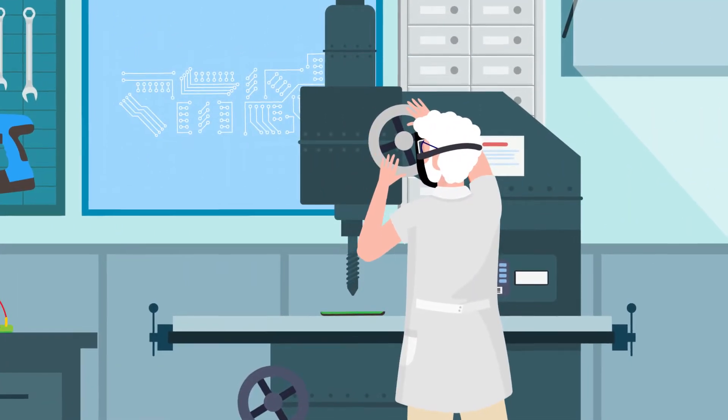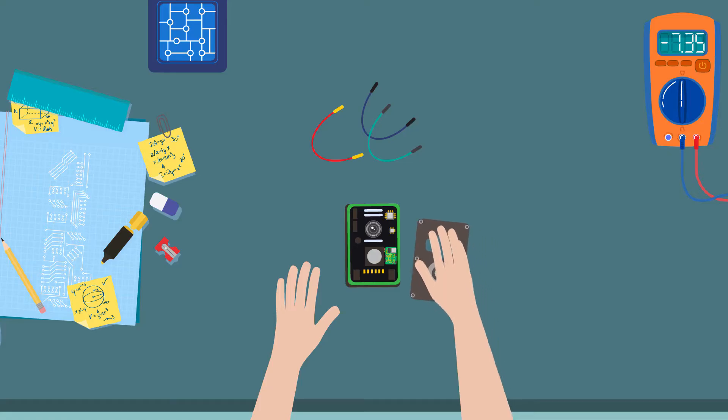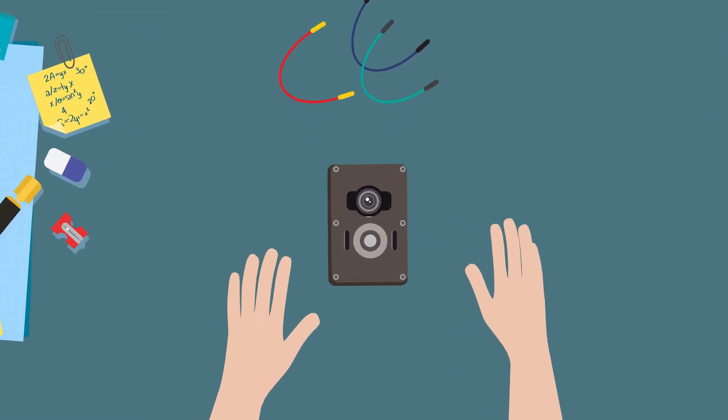Frustrated from searching, my father-in-law decided to step in and build us our very own. He created a unique design and concept from his very own mechanic shop.